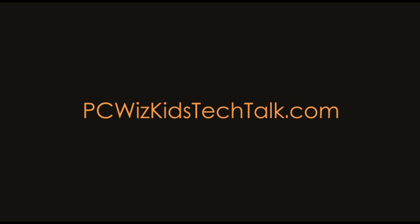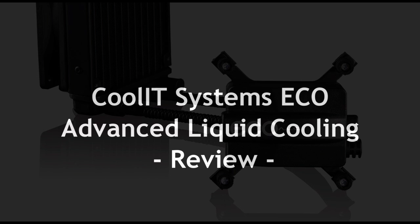Welcome to PC Woods Kids Tech Talk. Today we're looking at the Coolit Systems Eco Advanced Liquid Cooling.